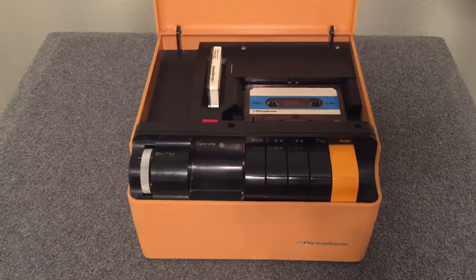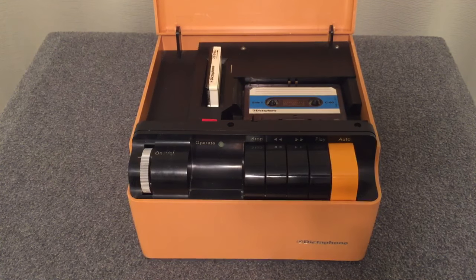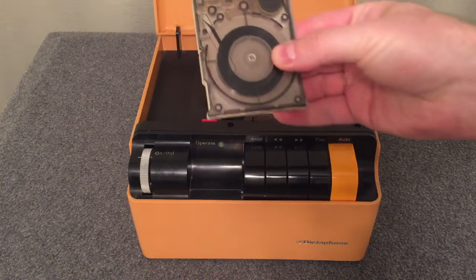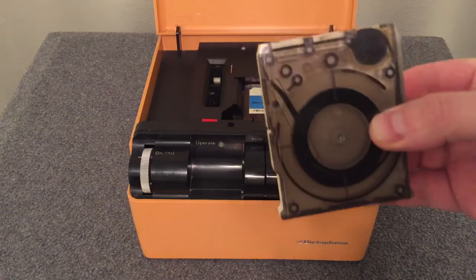So shall we talk about what an answering machine actually consisted of? Well, it consisted of two things. A modern answering machine usually had two tapes, and in that machine you would have a tape like this, and this tape would be your greeting.